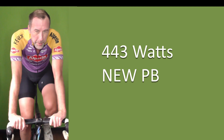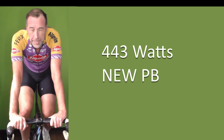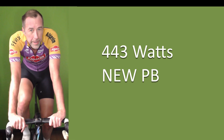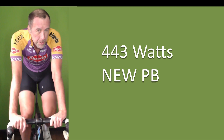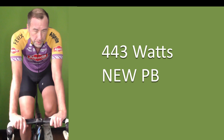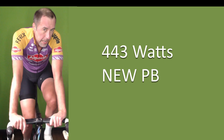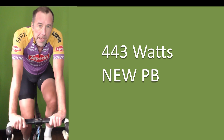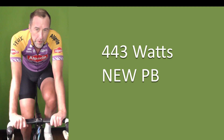My highest this winter before today was 427 watts. I just did 16 watts more — which you can put down to two weeks of VO2 block, eight sessions only. I would have liked to have done ten, but eight — I was cracking. And one week of rest. Not science, but a 16-watt improvement.